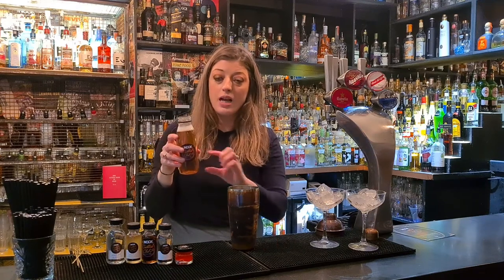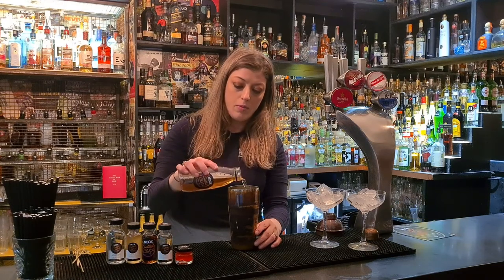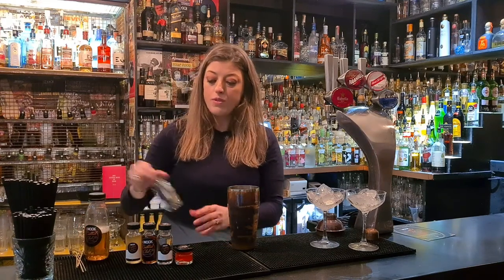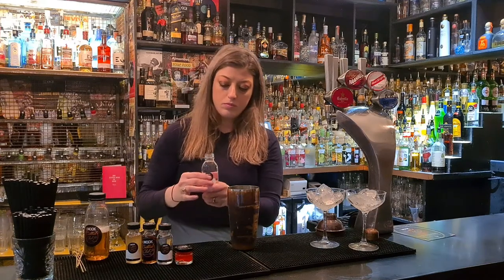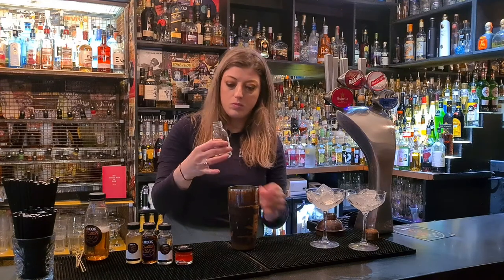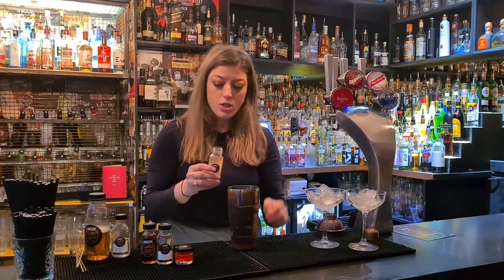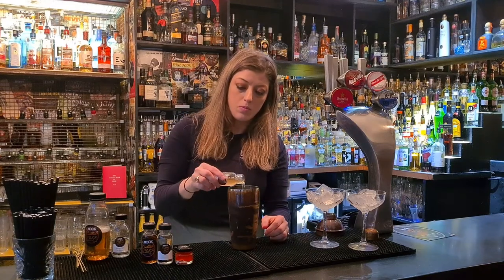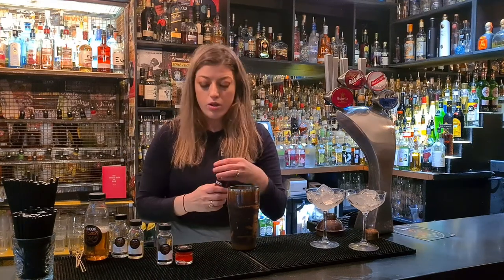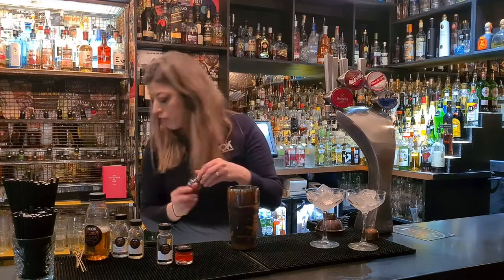Give it a nice shake before you pour and we are doing exactly half a bottle. That's the rest there for your next two. Then we're going 50ml of vodka — half the bottle again. I put my thumb on the halfway line and pour to that. Then we're going half of our peach and almond signature blend, then half of our amaretto liqueur, and then half of our peach schnapps.